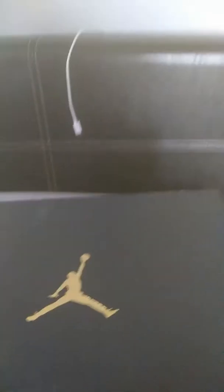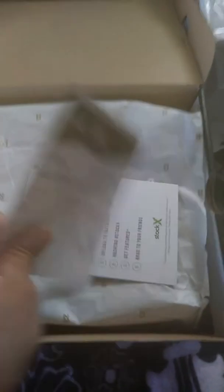The sun is shining on the box, let me move it. This was a Stock X pickup — as you can see, this ain't no fake Stock X. My receipt is here, Stock X and the sticker. Regular Jordan box, regular paper.